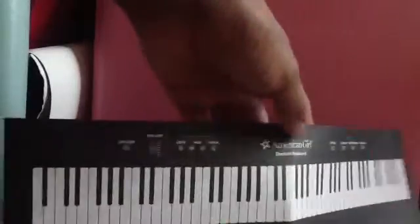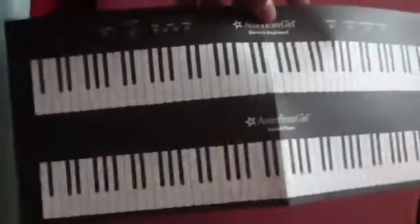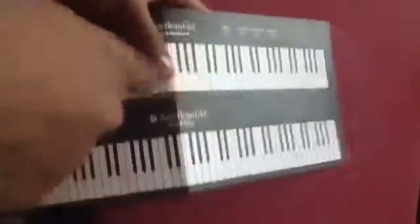The next item is the American Girl Electric Keyboard, and then we have the Grand Piano. You can tell that they're not really different, well except for the buttons at the top. And you can actually rip and tear them off so it won't have to be two, and you can fold it in like that.